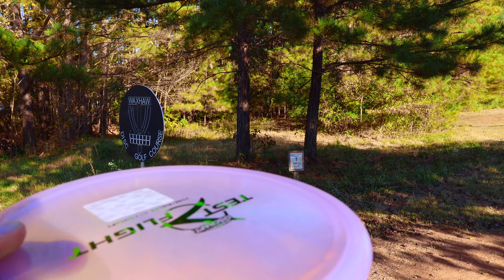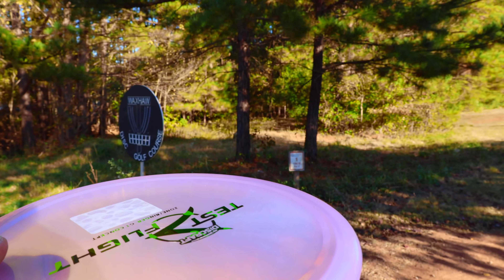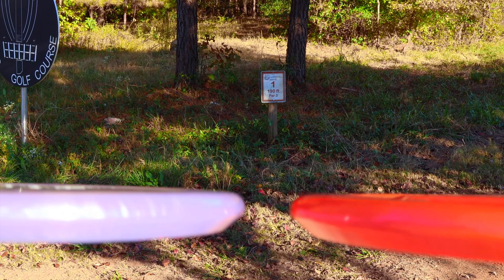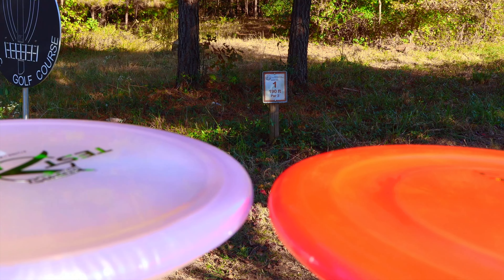Hey guys, welcome back to the channel. Today I've got the Zone GT Battle Pack and I'm going to test these out. So one of these has the banger top, the other one has the ringer top.